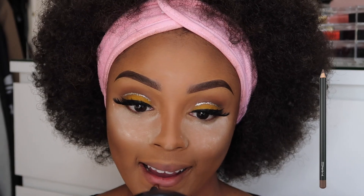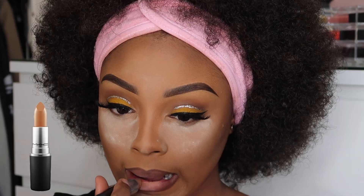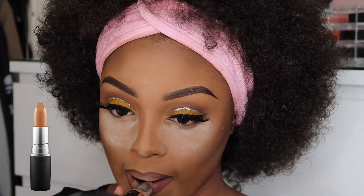To line my lip, I'm going to use MAC's Lip Pencil in Cork. For this look, I wanted a beige-y cream lipstick so I decided to use my MAC Naturally Transform Matte Lipstick.